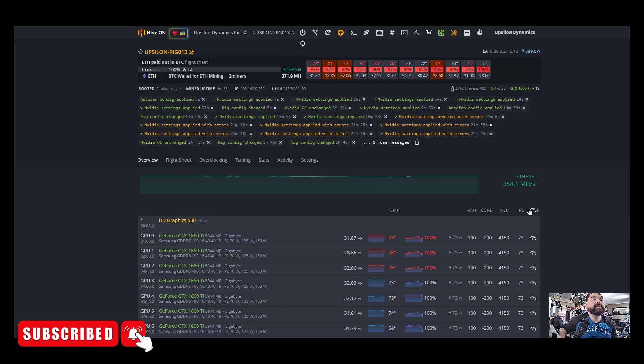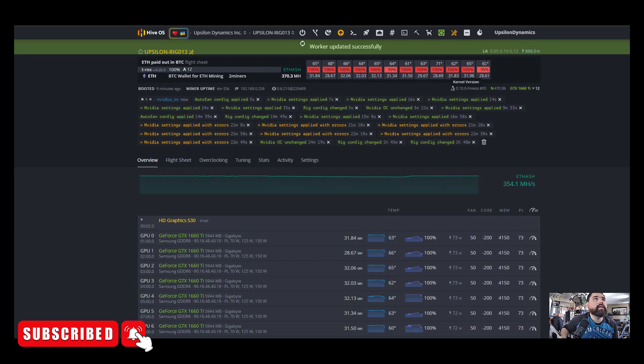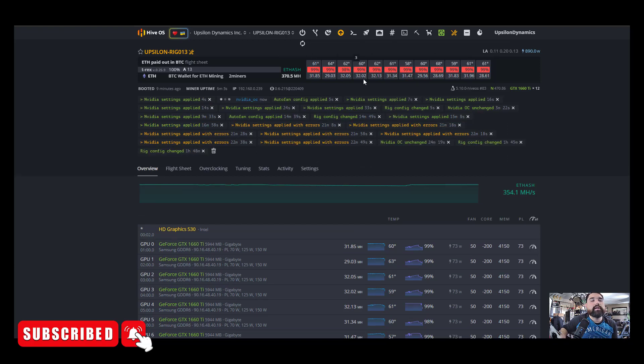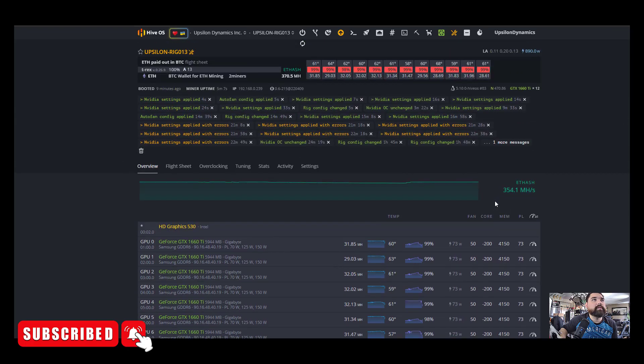I'm going to set the fan speed to 50 in the overclocks and then put auto-fan on. I like using auto-fan. I'll set all 12 cards with a target core temperature of 55 degrees. That'll basically handle it automatically based on the temperature, versus having it run at 100% all the time, which might not be necessary. I like to aim a little bit lower on the overclock fan speeds and use auto-fan capabilities to get the temperatures in line, because what we're aiming for is a specific temperature on each GPU, not a specific fan speed.